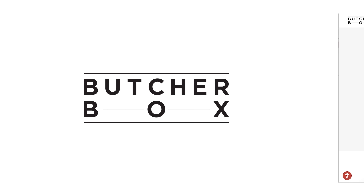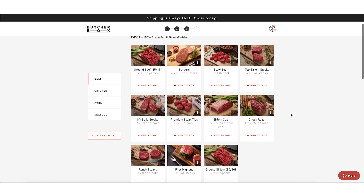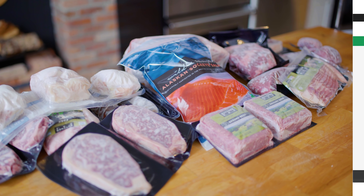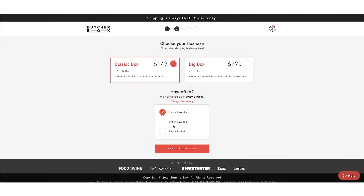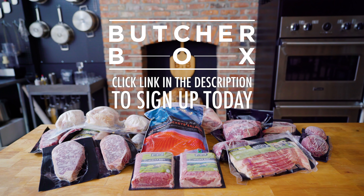Thank you to ButcherBox for sponsoring this episode. ButcherBox partners with farmers who are committed to treating animals humanely and use sustainable farming methods to deliver high quality meat directly to your door. They offer 100% grass-fed beef, free-range organic chicken, heritage-breed pork, and wild-caught seafood. You choose your box type and delivery frequency, and you can skip a month or cancel at any time. Your order comes in an eco-friendly, 100% recyclable box. New members will get up to 10 pounds of free meat in their first box. Go to the link in the description to sign up today.